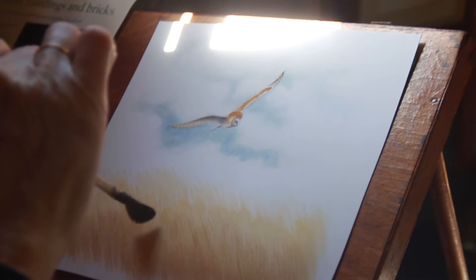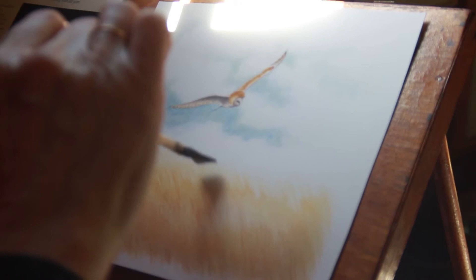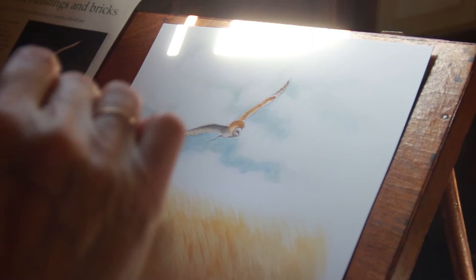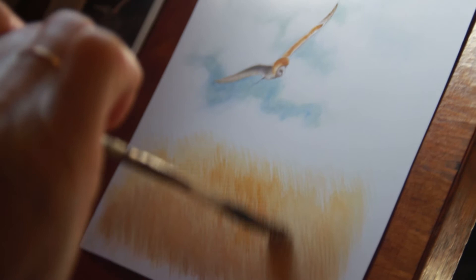It doesn't matter where you put them. Just keep playing with it. Now I'm going back into the colour now, do it a bit darker. And I'm just going to add a few at the top. And you can put your brush to the side like that as well, and do a few long lines. It's all a trick of the brush really.